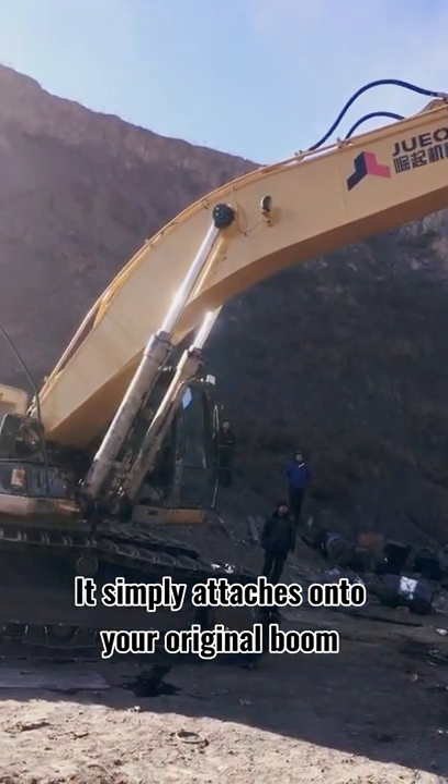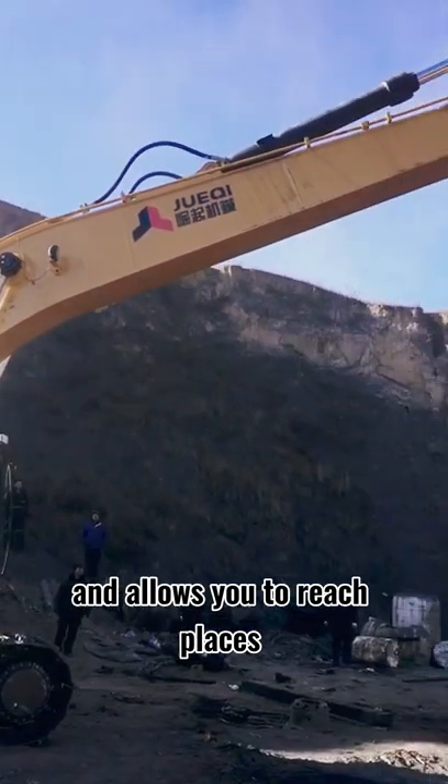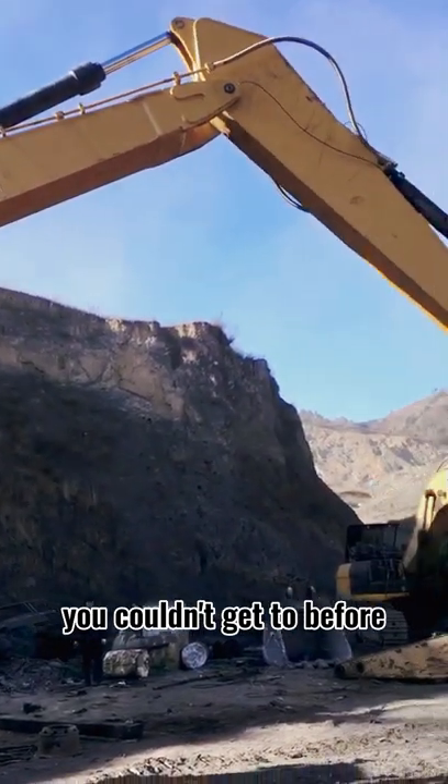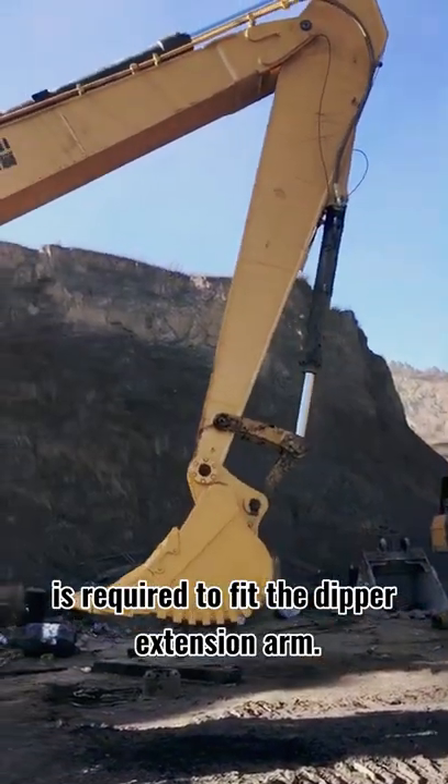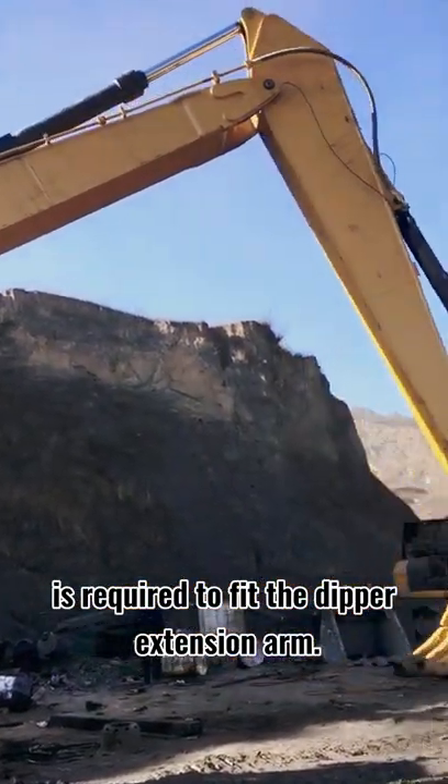It simply attaches onto your original boom and allows you to reach places you couldn't get to before. No modification or adjustment to the digger is required to fit the deeper extension arm.